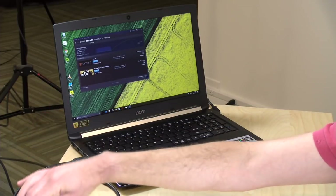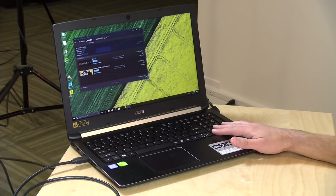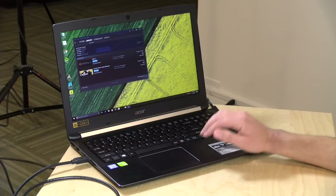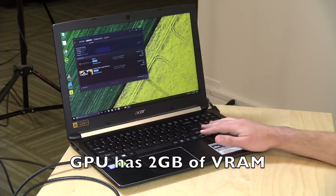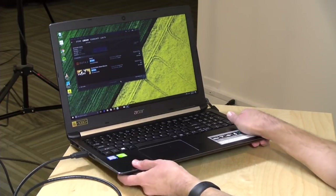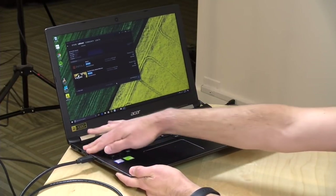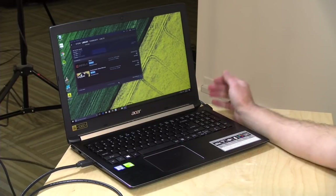I like to use portable USB SSDs for gaming since they're easy to swap. Battery life is about five hours for web browsing and word processing, but far less with the GPU running. Weight is 4.85 pounds (2.2 kilograms). It's mostly plastic, although the top deck is metal, so it feels a little better than some of the cheaper generic machines we've looked at.